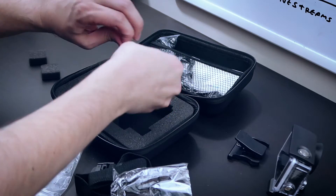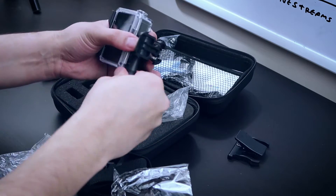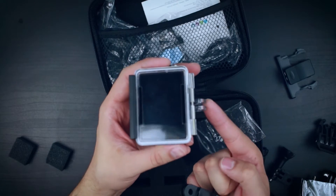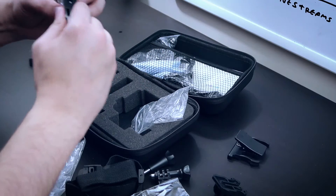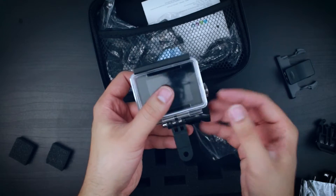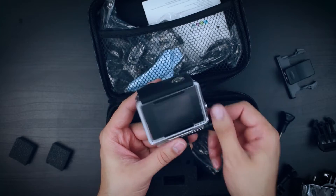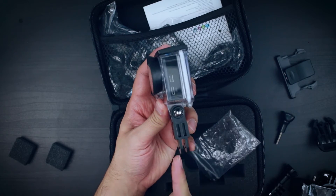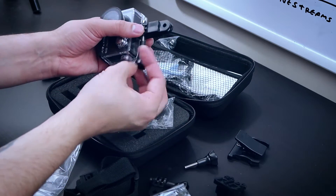These I believe are called transfer mounts, because what they do is transfer the camera from one direction of mount to another. So this mount is in one direction, and when you connect it here — it's really tight even without the screw — now you can mount the camera to an accessory on the side like this and then pivot it up. That's what it's for. I'm gonna take this out again.